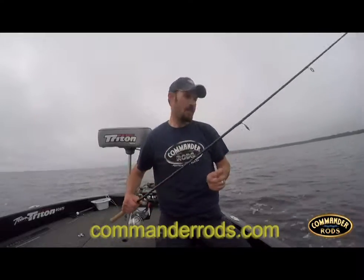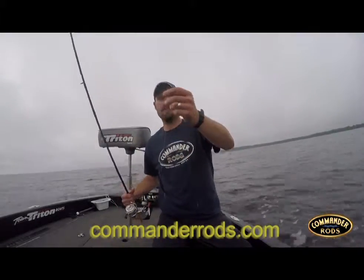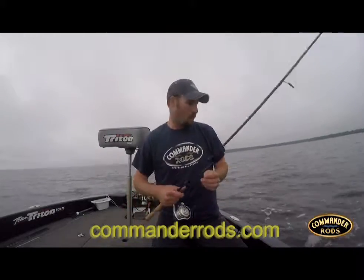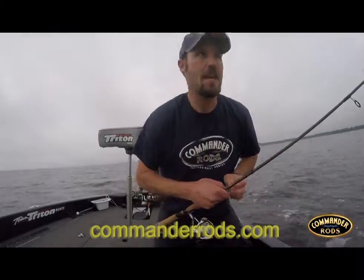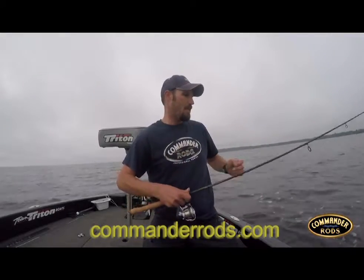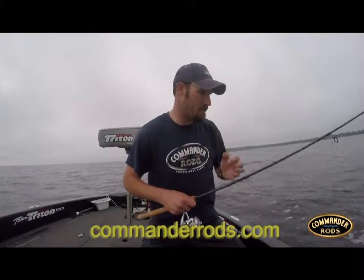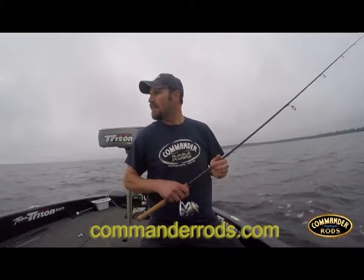Today I'm throwing a drop shot, got about an 8-inch dropper, BMC hook right there — spin shot. I'm just kind of bouncing around these couple small little humps out here. There's some rocks on top of them, so that's where the smallies are laying right now. I'm just watching my mapping on my electronics, just hitting the tops of these little humps along here.